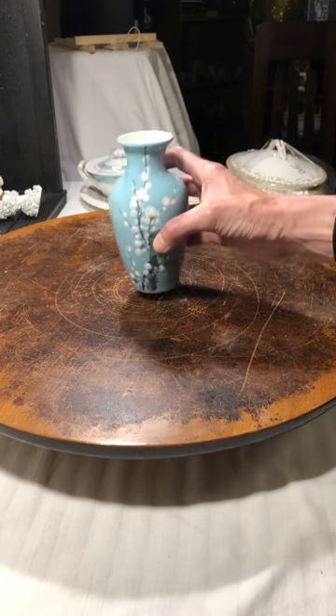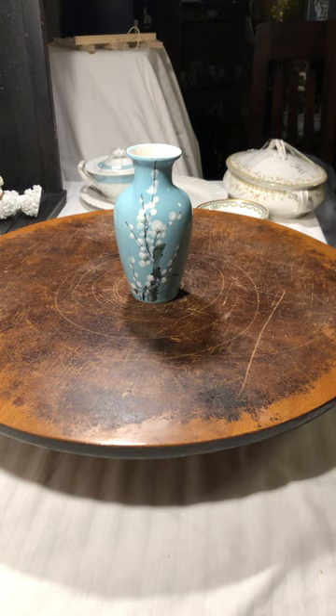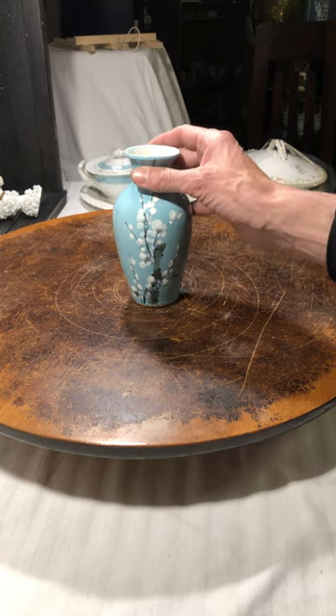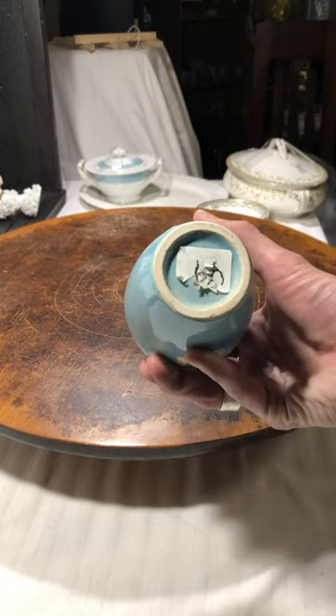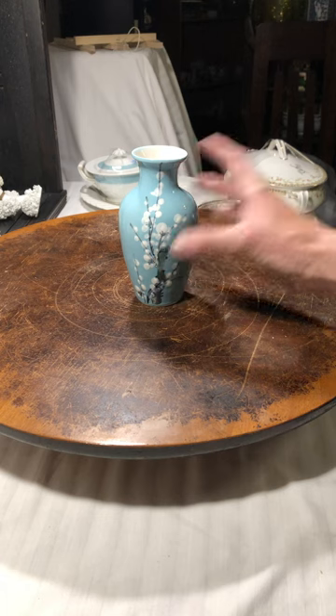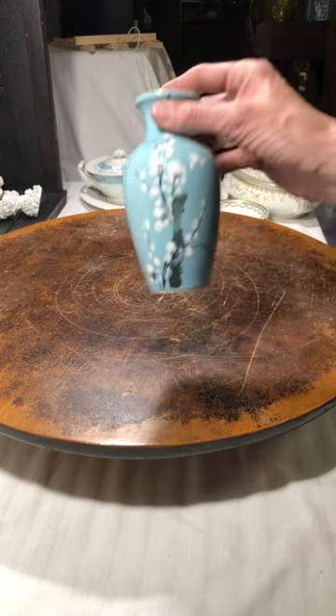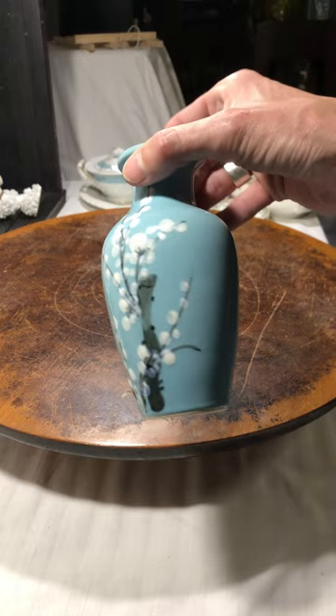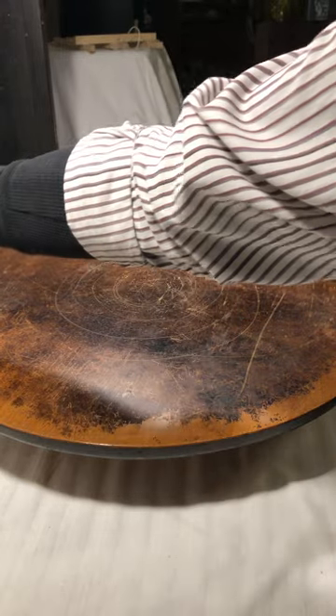This beautiful vase — I don't know, it looks like cottontails to me. I can't remember what it says on the bottom. Let me see — yeah, there's no labeling on this one at all, so I'll do a little research. I just thought it was really pretty, so I brought that home.